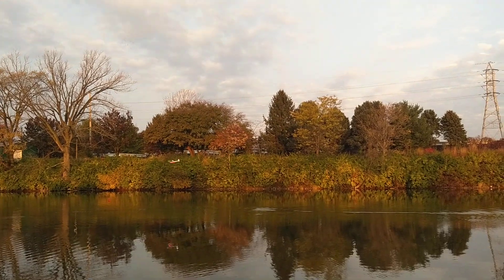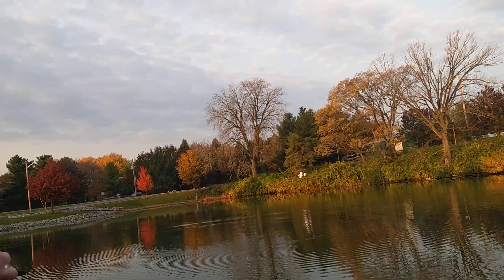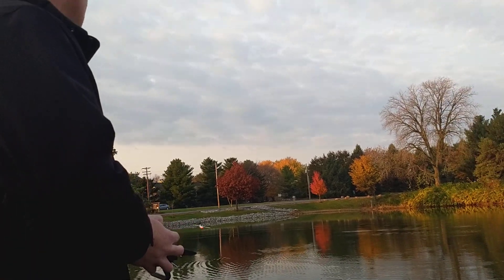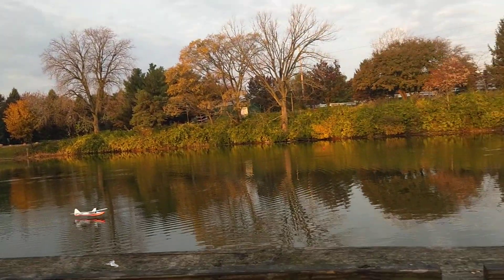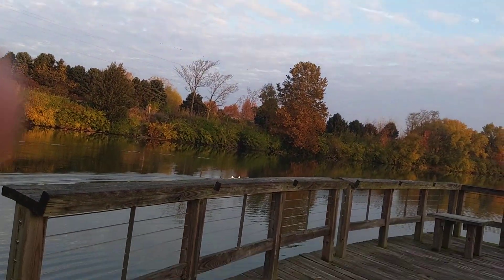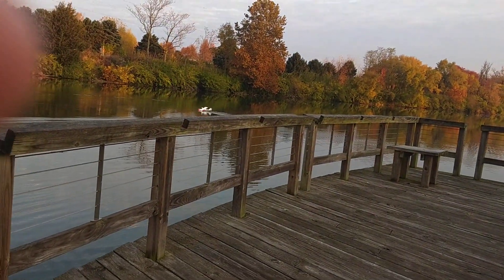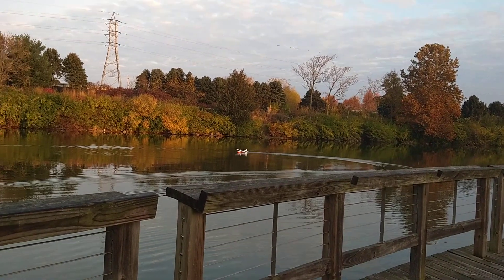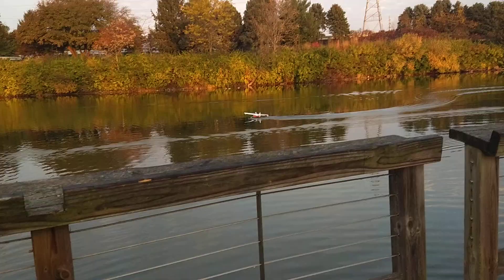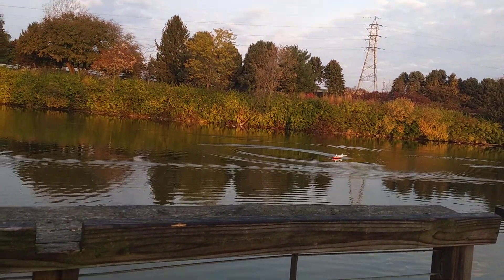It just flies so nice. And those tip floats — you can push them into the water and use them to really control it on the water. You've got to push it hard, but it'll go right where you want it.